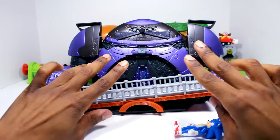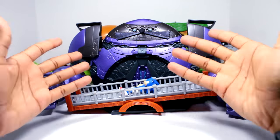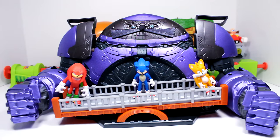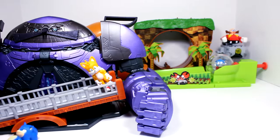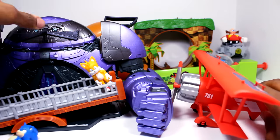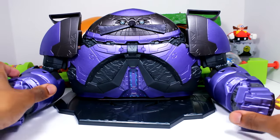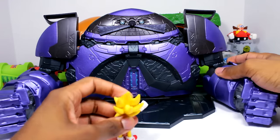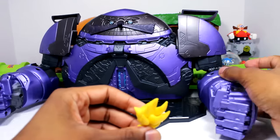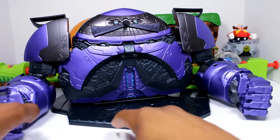Imagine if you bought two of these — one on each side with Sonic in the middle, that would be pretty cool. Here's how it looks with the figures on the bridge. You can also display it alongside the plane. You guys remember the scene where Super Sonic was there and Eggman was trying to punch him and he blocked it? I thought that was such an awesome scene in the movie.